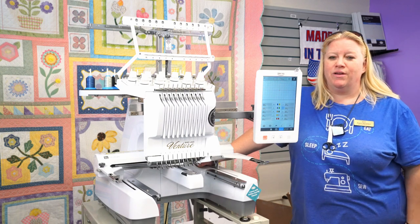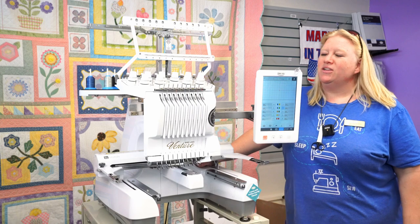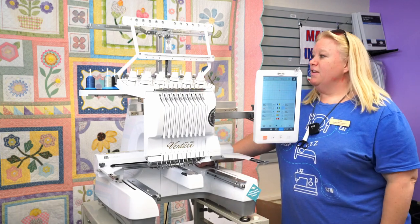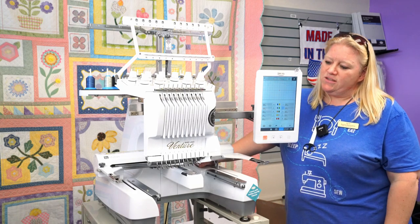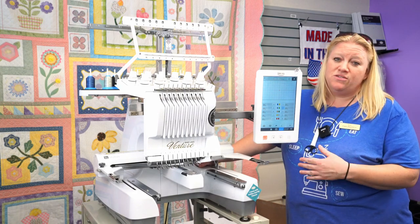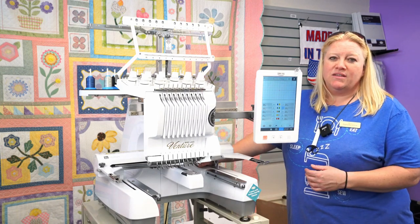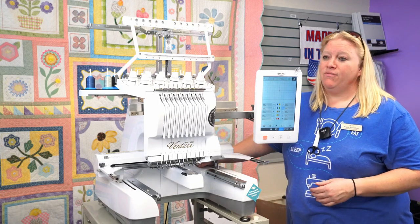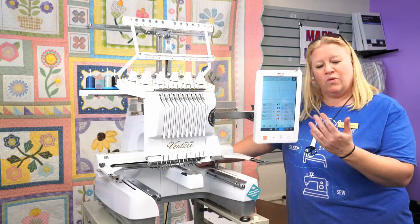Hi Myers friends and family. Today we're going to go through the Venture operational video. First off, congratulations on this machine — it's an incredible machine. Ten different threads can be loaded on it at once, which makes embroidering so much easier. This also has a lot of the newer features that most flatbed machines have, along with the capability of really easily embroidering on a cap.